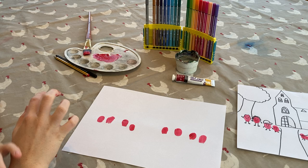Now, wash off your hands, get all the paint off, and let your fingerprints dry.